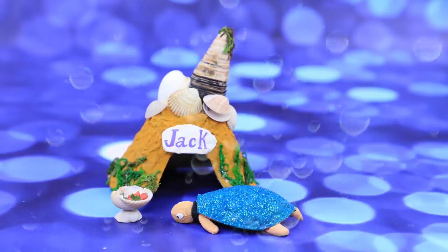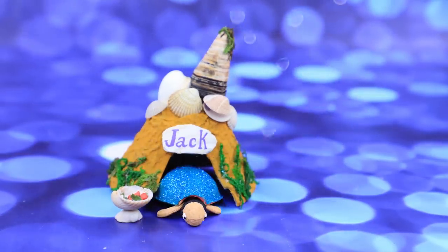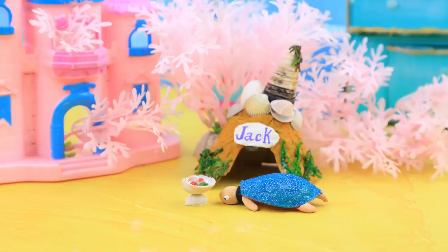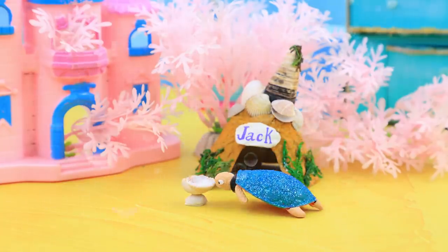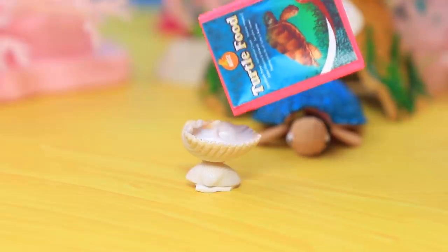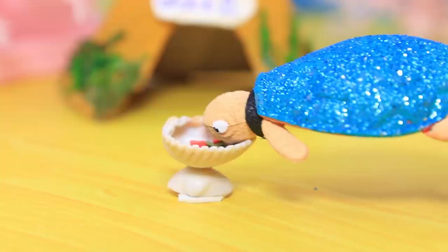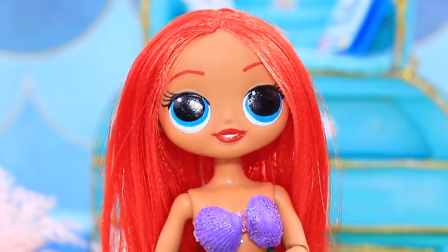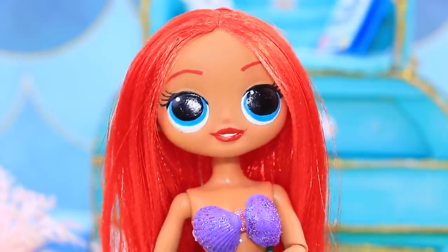Jack, welcome to your new home — you'll get used to it soon! The turtle is hungry; he walks out of his house and the bowl is already empty. Did you eat it all already? I'll get you some more! The turtle's stomach is making noises — in order for Jack to fit in his house, he needs to exercise regularly!